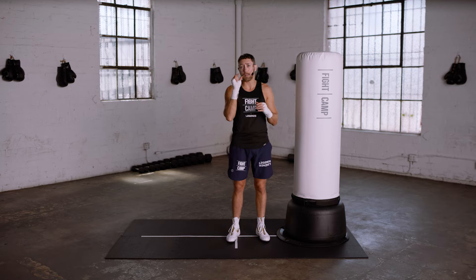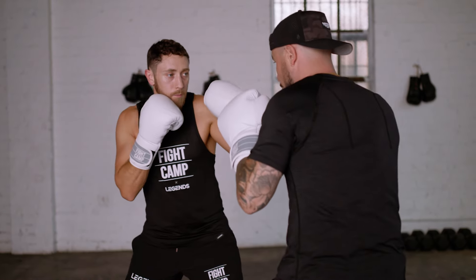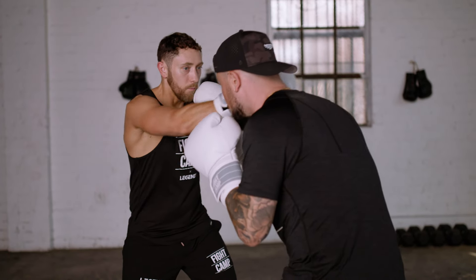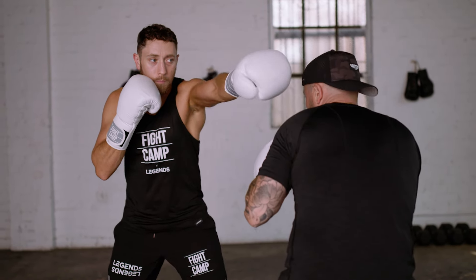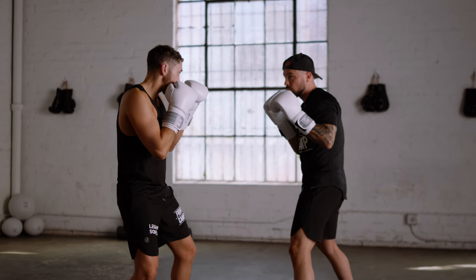Boxing is a game of inches, and when you slip, you are moving your head side to side just enough to get out of the way of the punch — and not a centimeter more. Overdoing it is inefficient: you waste energy and you take yourself out of a good position for a counterpunch.